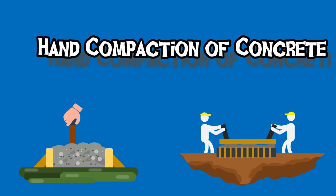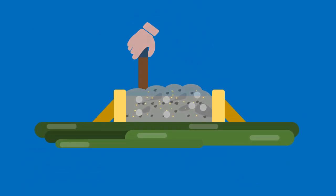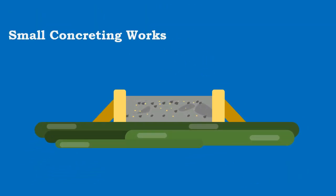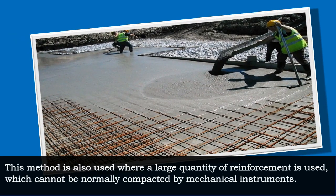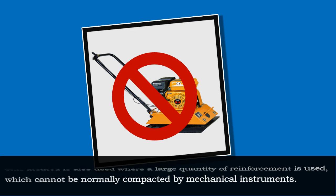Hand compaction of concrete is generally adopted for small concreting works and unimportant works. Sometimes, this method is also used where a large quantity of reinforcement is used, which cannot be normally compacted by mechanical instruments.